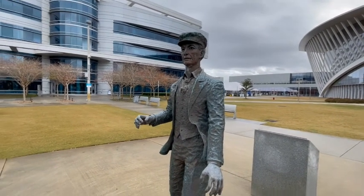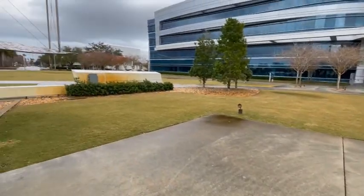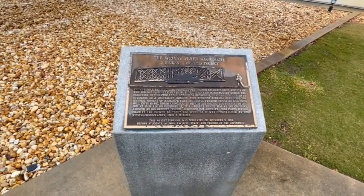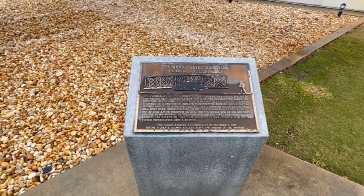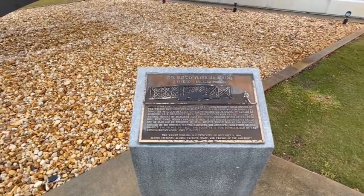The figure here looks to be bronze to me. This tells the tale of how this was a student-inspired project, and you can pause for more details here if you wish.